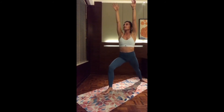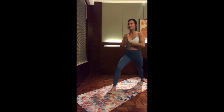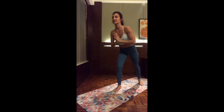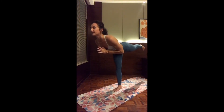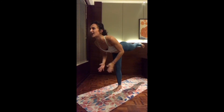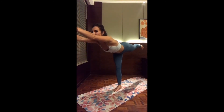Exhale, hands to the heart center. Ready to move into warrior three — very slowly and mindfully. Inhale, start to shift the weight forward, rolling the shoulders back. Then slowly open up, finding a T-shape. Make sure to look forward and not down. Maybe open up the two hands by the side — warrior three. Maybe hands to the heart center. If you want a harder option, even the two hands up overhead. Tuning in with your balance.